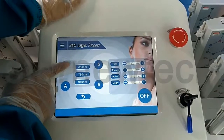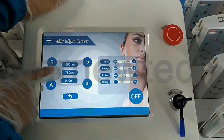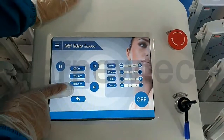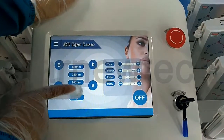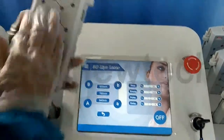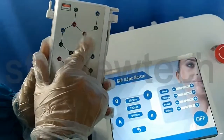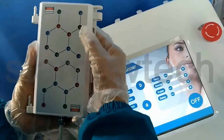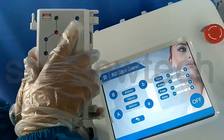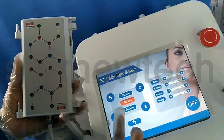You can see there are three wavelengths: 650 nanometers, 780 nanometers, and the last one is 940 nanometers. Let me show you — there are three colors for the little lamps: the blue one, green one, and the red one. The blue one is 780 nanometers — can you see? Only this blue one is working.